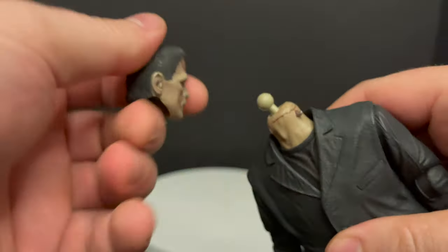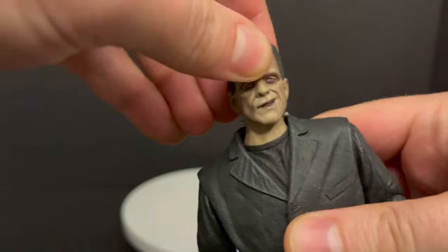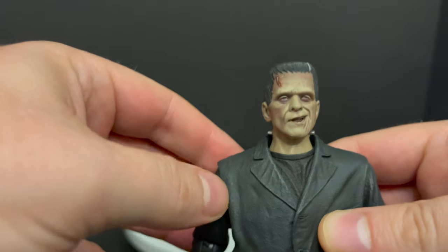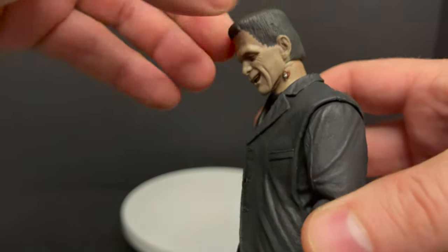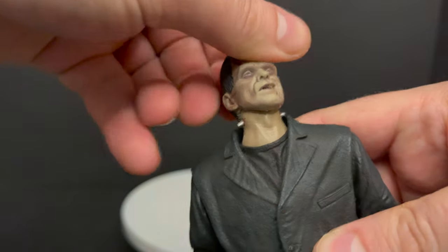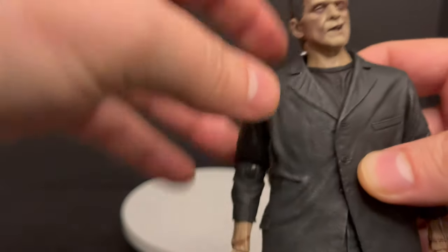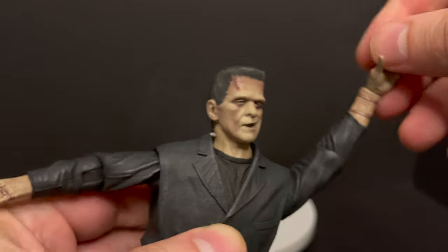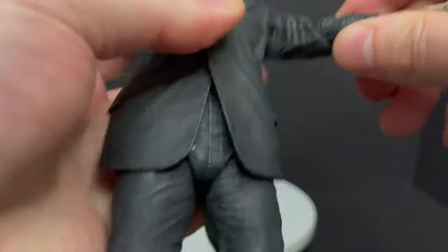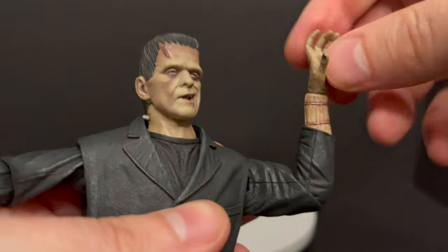Much like the Thing McCready figure, the articulation seems to be going a lot more fluid with NECA Toys. I did not have to heat this one up whatsoever. All the joints are fantastic. You get a nice range of movement out of the head — it will go up and down, left and right — and then the neck will move as well, giving you two points of articulation: a ball joint at the top of the neck and one below. The arms are really nicely done as well, and it came right out of the box and worked nicely.